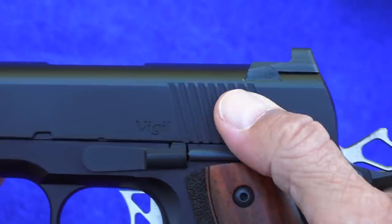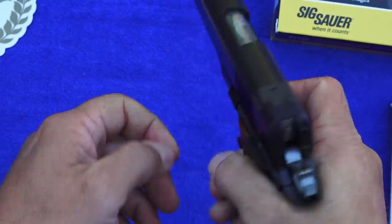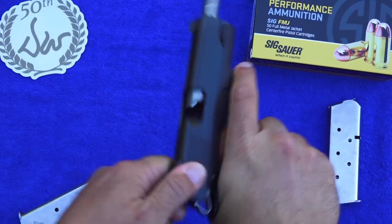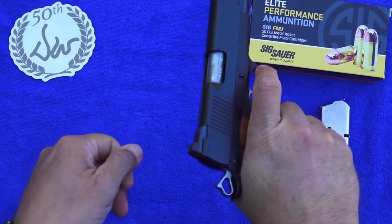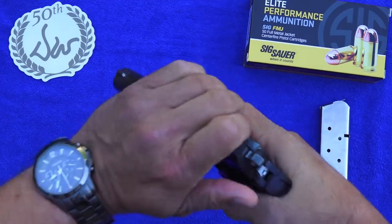The cocking serrations on the Vigil are very well done. They are in the back, not in the front. They are easy to grab hold of and use, with no problems at all no matter what technique you use.